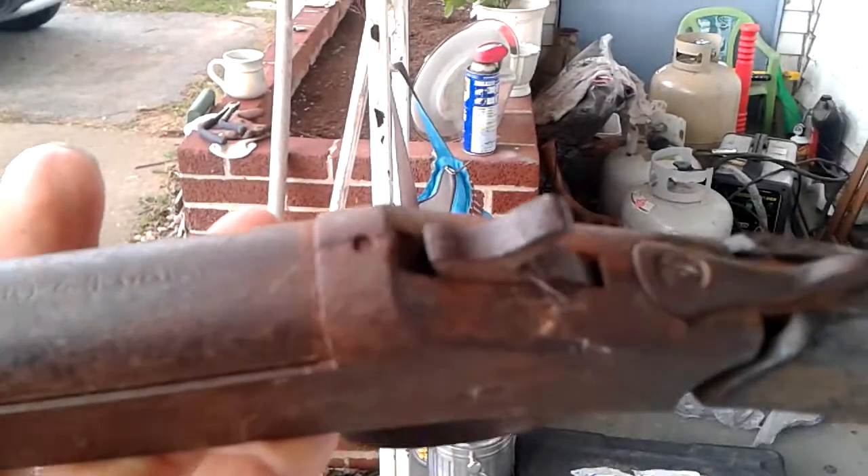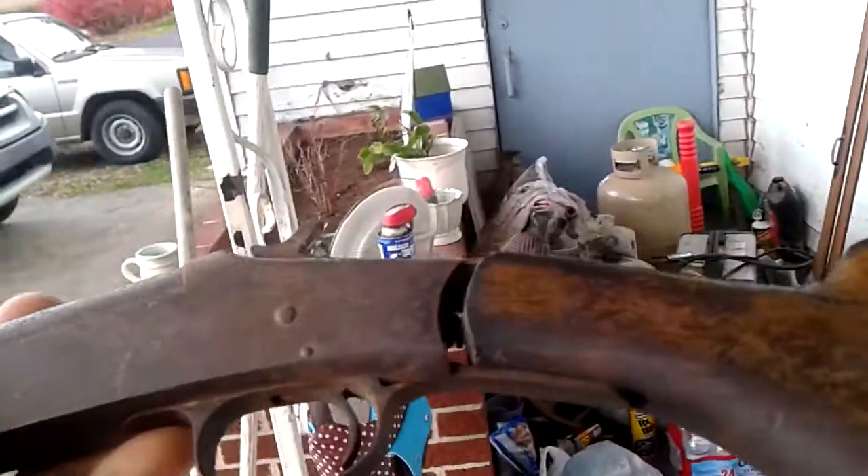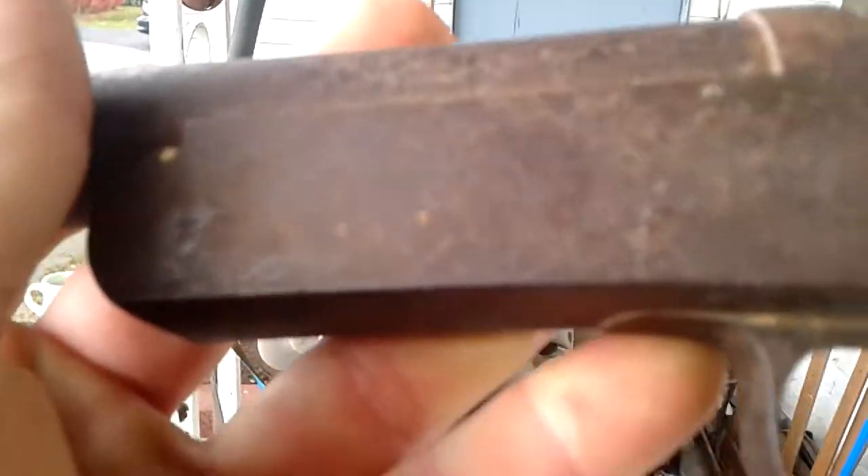So I might do some research on this gun. I've had it for over a year just sitting there. I'm gonna fix it up and give it to the kid. We'll see what it is.